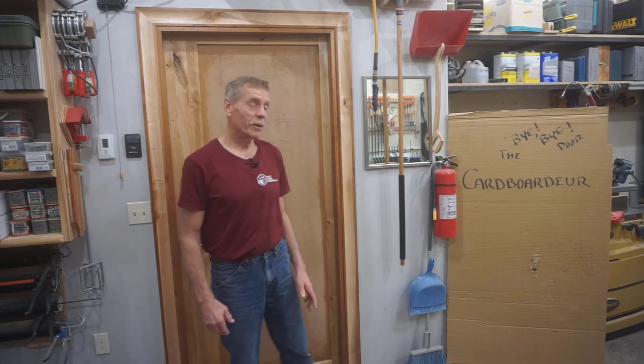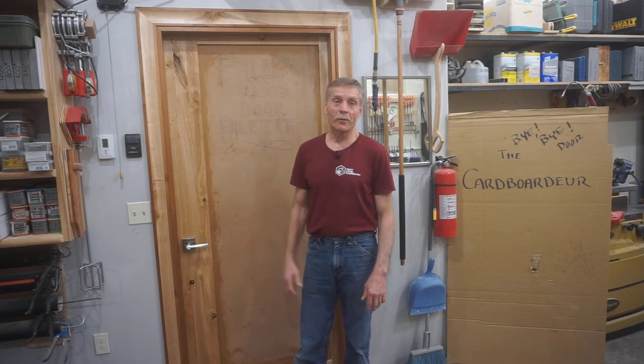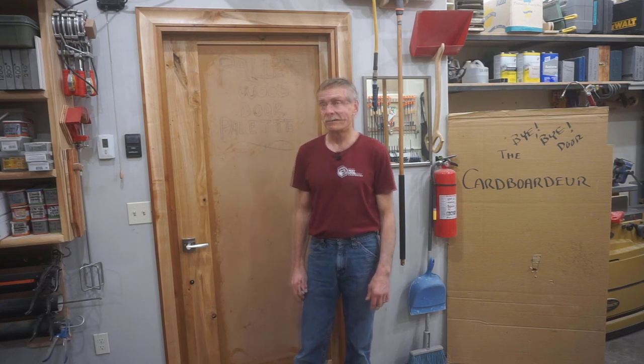Hey, thanks for checking out Next Level Carpentry and thanks for your patience too. Long-time viewers ask about the fate of this pallet wood door build video from time to time, and that makes me wish I was a better video producer. My only response is that I think it's a sure bet that I'm a better door builder than your average Spielberg, and I can only hope that you like this door enough to agree.